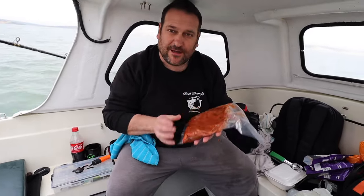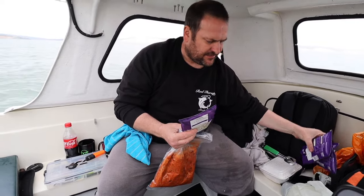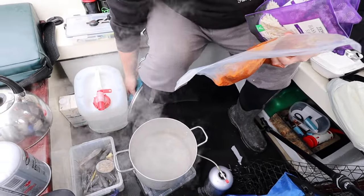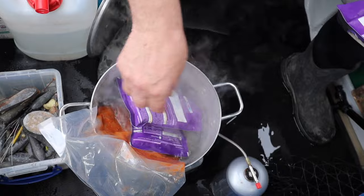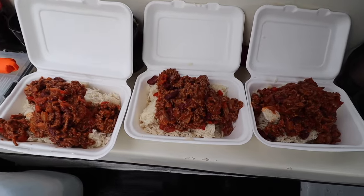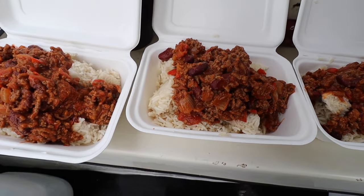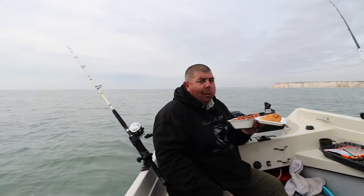For lunch today, I made some chili con carne yesterday and put it in a bag. We've also got some rice — three portions, one each. I've got a pan of water heating up. Going to pop it all in there and give it about 20 minutes. That'll be our lunch for today. Well, that's dinner served — chili con carne and rice on the boat. Can't get much better than that. Five star floating restaurant sitting in the middle of the ocean.